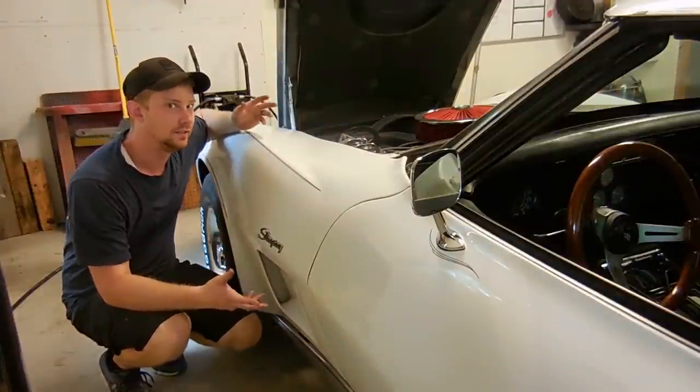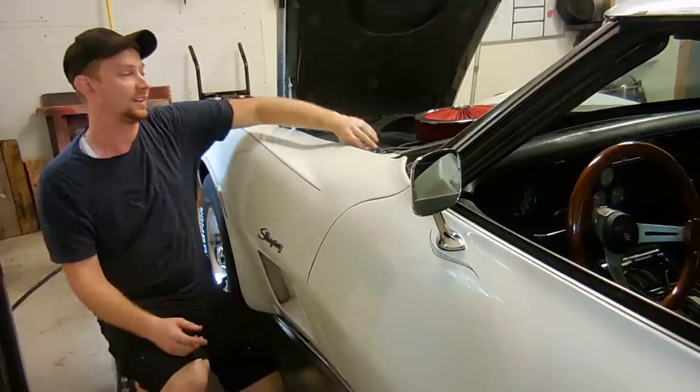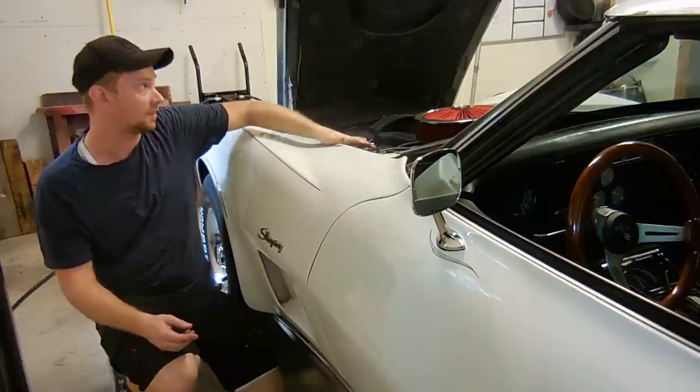Some of you might be like, let's see you do it. So what I'm going to do is close this hood — and like you saw earlier, there's no cable that opens it up. The only way I'm going to be able to get it open is using this method.